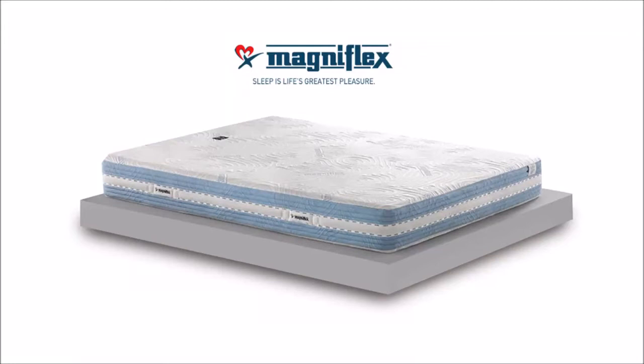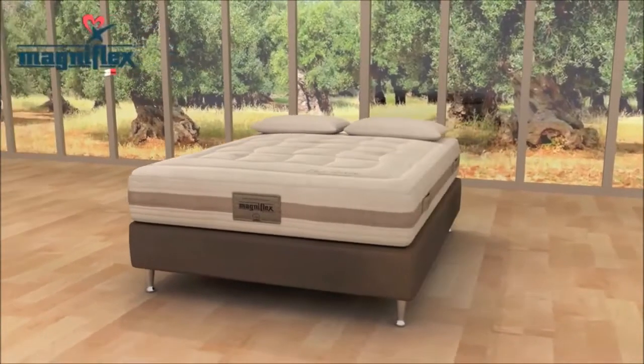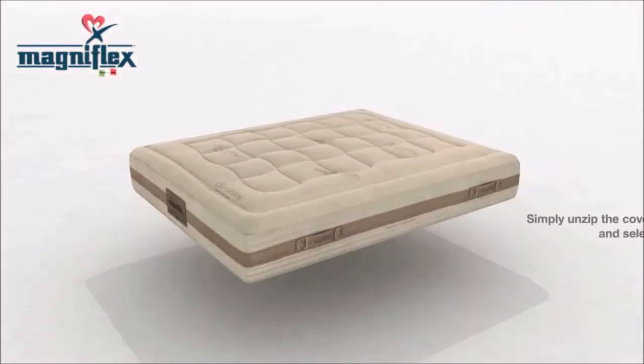Introducing the MagnaFlex Dual 9 MagnaGel Mattress with Dual Core Technology. This mattress is perfect for couples who want different comfort levels, and it's also the ultimate guest mattress due to its versatility.